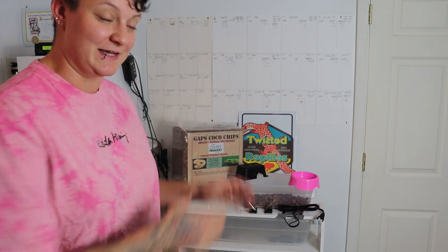Hey guys, Nicole here with Obscure Reptiles and Caging. Today we're going to be showing you how to make an easy and simple ball python hatchling setup.